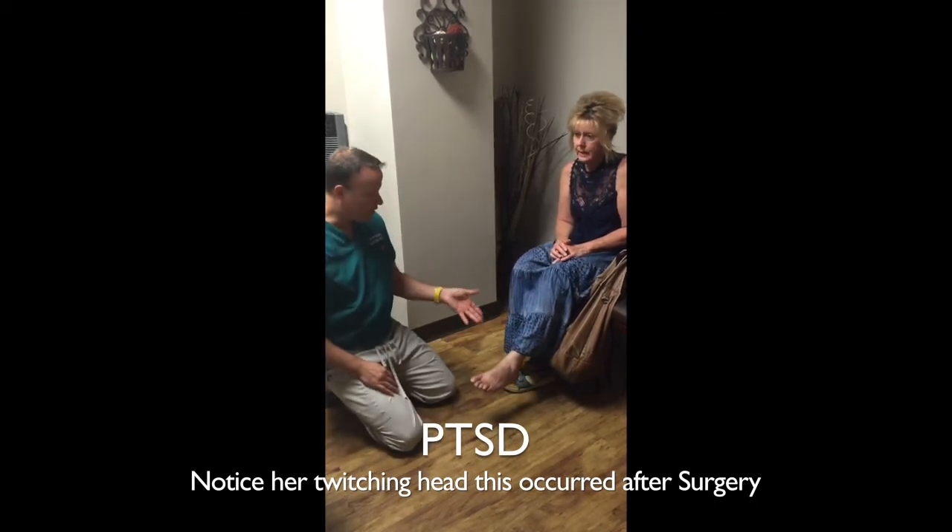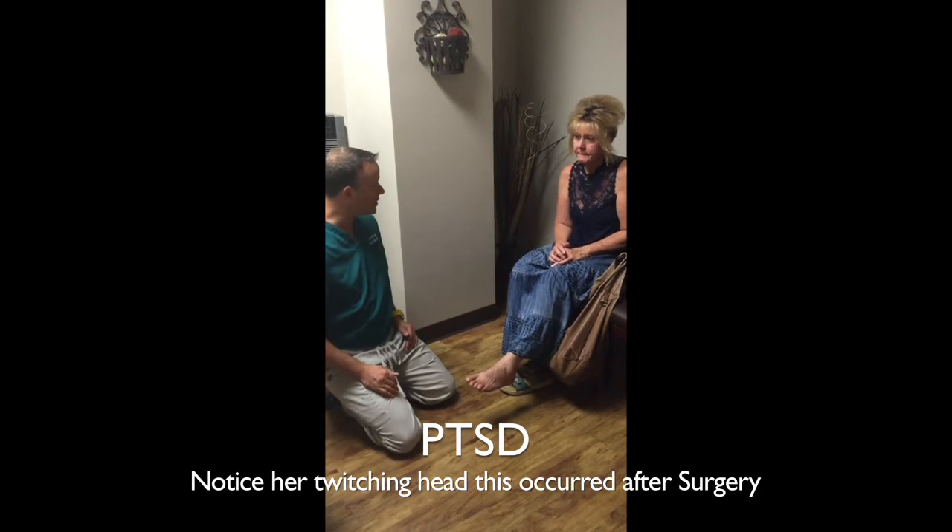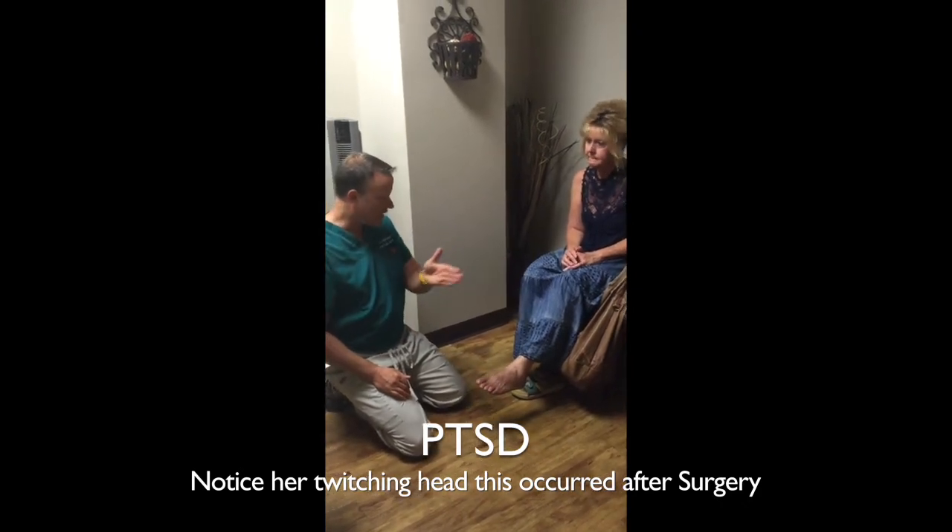So Don, if you could just say what happened to you essentially from beforehand and then after and up to now.